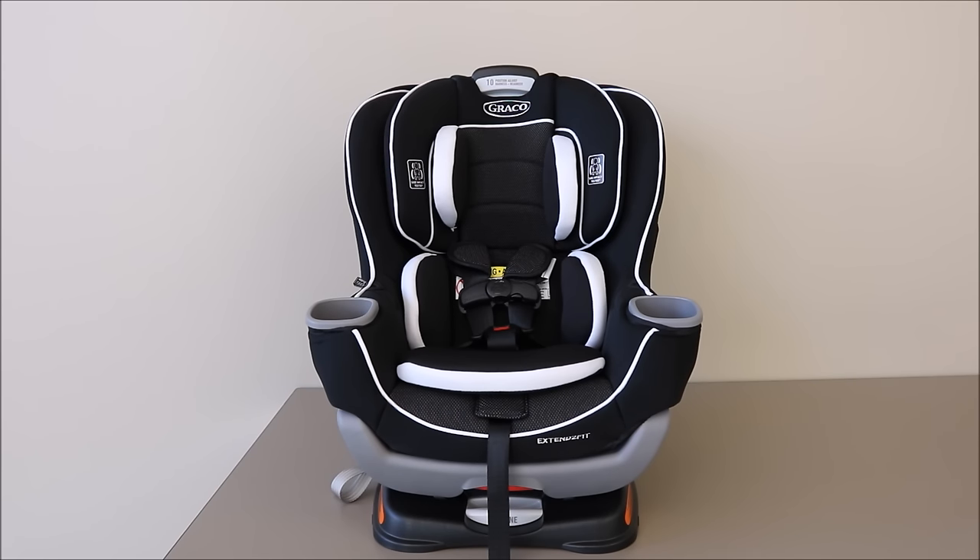This video covers the steps for removing and replacing the cover on an Extend-to-Fit convertible car seat. The steps for this removal and replacement process can also be found in your manual.